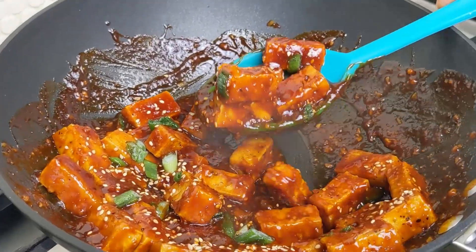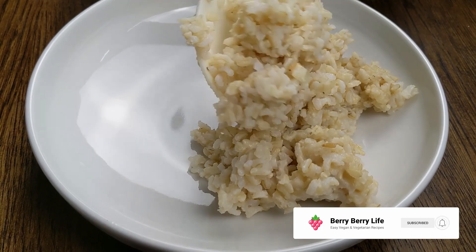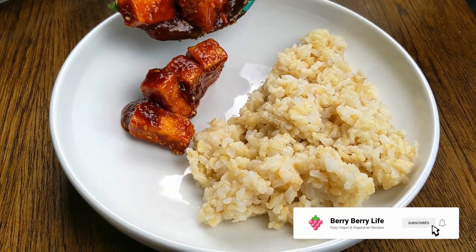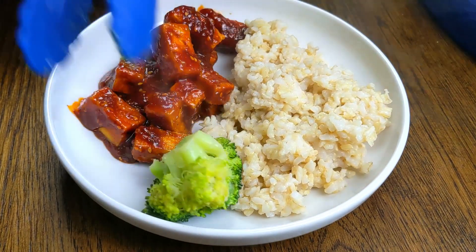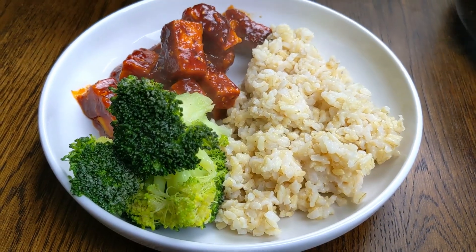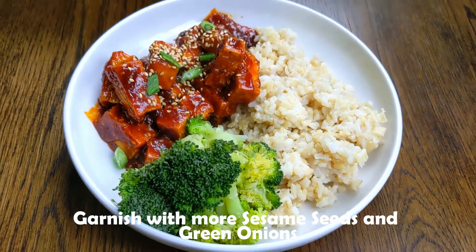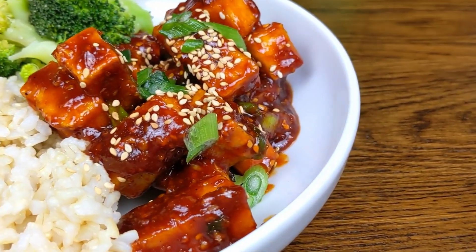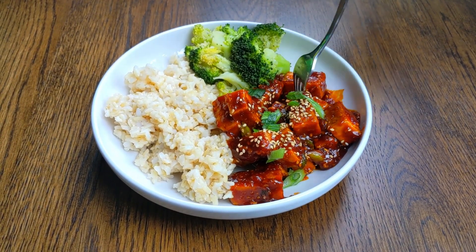That's it — the gochujang tofu is done. Today we're enjoying the gochujang tofu with some brown rice. This dish is really great for lunch or dinner and perfect for meal prep. For our side of vegetable, we're going to pair it with steamed broccoli. We'll add some more sesame seeds and green onions as garnish. There you have it — gochujang tofu: popular flavors of Korea in the comfort of your own home.